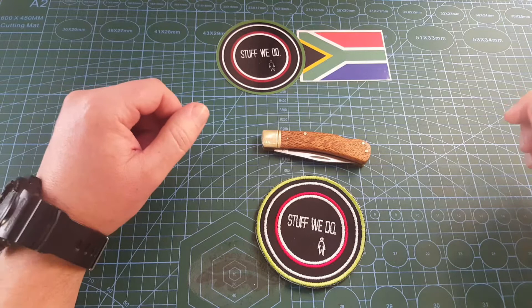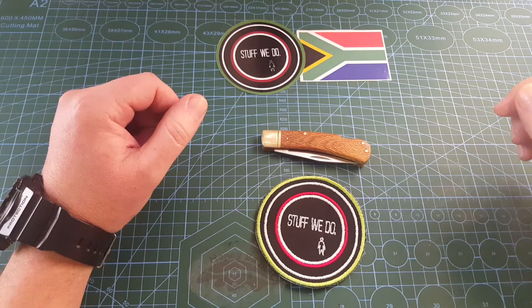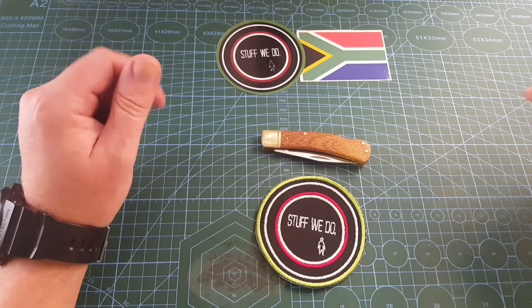Good day world and welcome back to Stuff We Do, where we do all the knife stuff you love — knife tests, knife reviews, knife modifications and outdoor stuff with knives.